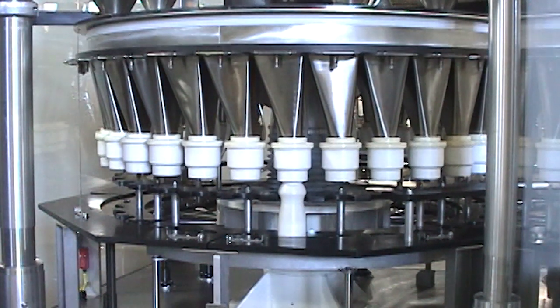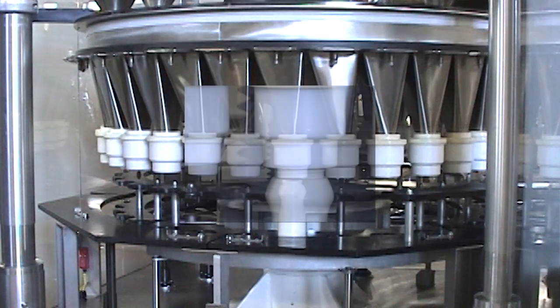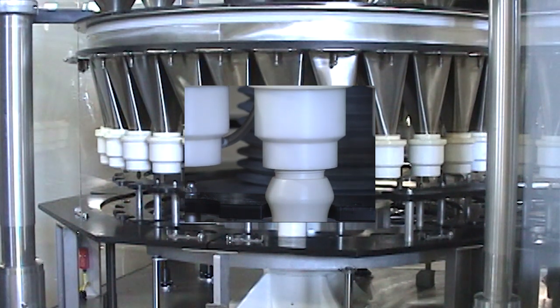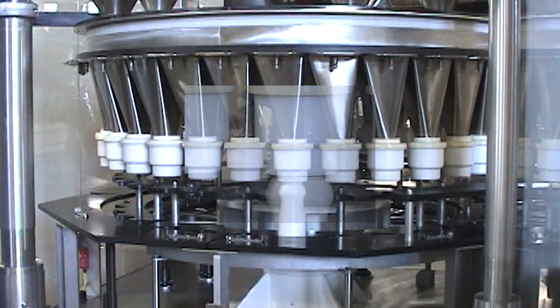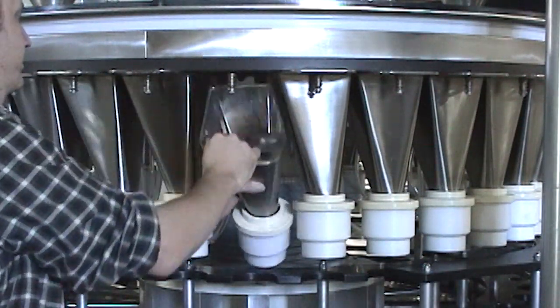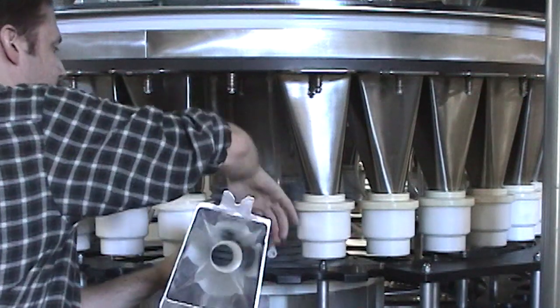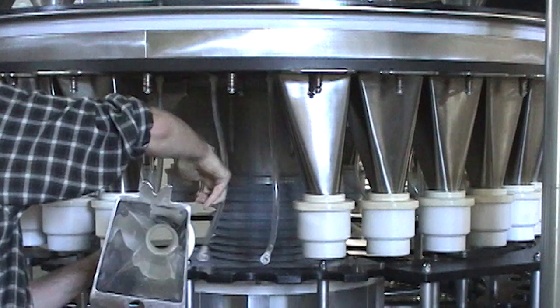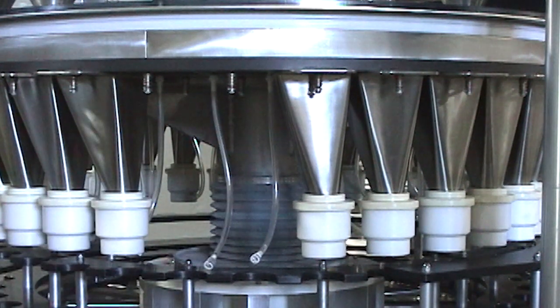Synchronized fill head auger height adjustment provides a fast, easy and automated method to make changeovers from one container size to another, ensuring perfect setups with no alignment or guesswork. Unitized quick change parts make changeovers simple and fast with one-half man-hour changeovers and no adjustments. Startups are immediate and efficient.